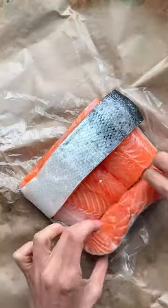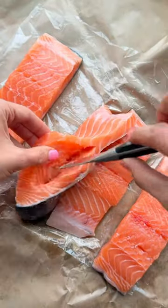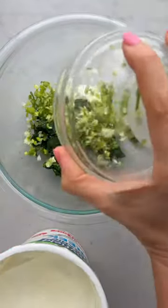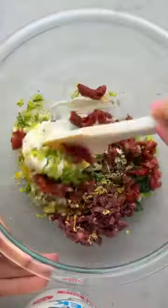If you don't like salmon, try stuffing it. It adds so much flavor and texture and makes it a full meal. I'm using Stonyfield Organic Greek Yogurt, which is made with high quality ingredients and makes the filling super creamy.